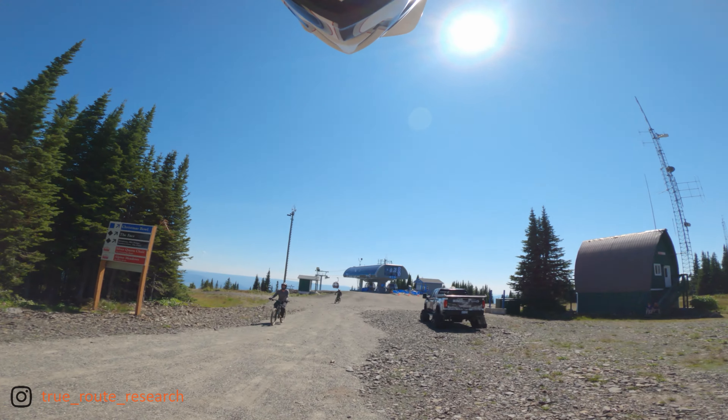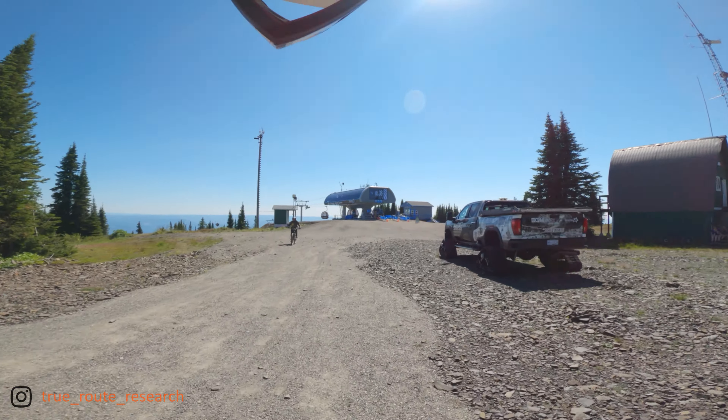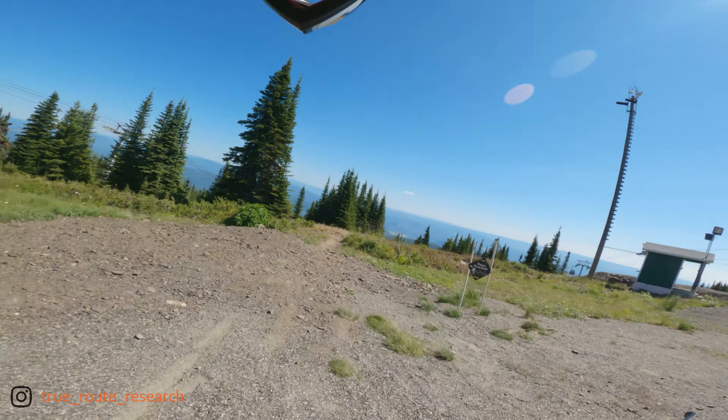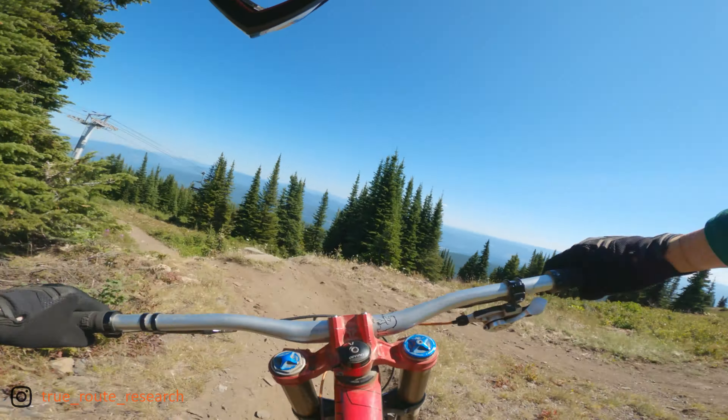Hey everyone, thanks for tuning in to another true research ride. Today we're at Silverstar Bike Park just outside of Vernon. Today's trail is going to be Dags Downhill, which was chosen as a Strava downhill race course by my friends and I over this past weekend. It was also used in the Crankworx Summer Series as the downhill track. Dropping into Dags here — doing a little bit of a race this weekend on Strava, so this is going to be my race lap.